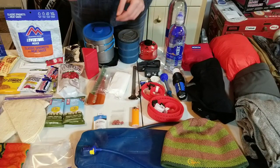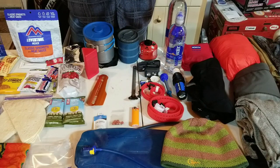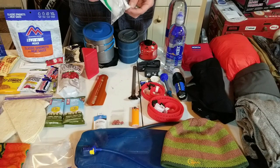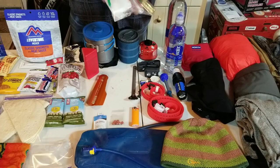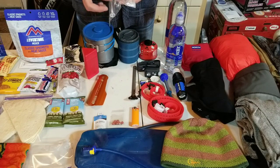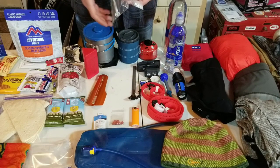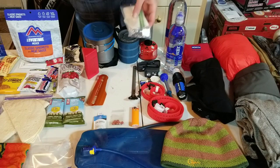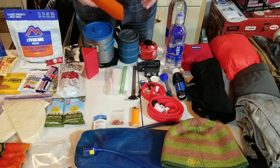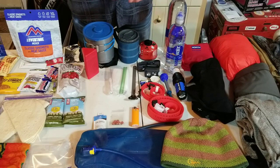For toiletries I have a pick flosser, a toothbrush head from one of my electric toothbrushes, a roll of toilet paper, and for toothpaste I like to get a little square of tin foil, sprinkle some baking soda, put however many globs of toothpaste you need, a little more baking soda on top, fold it up, and you've got little toothpaste balls for each day.